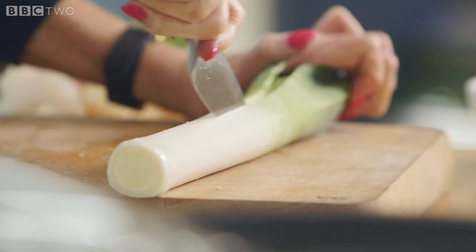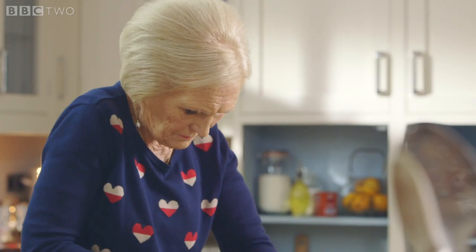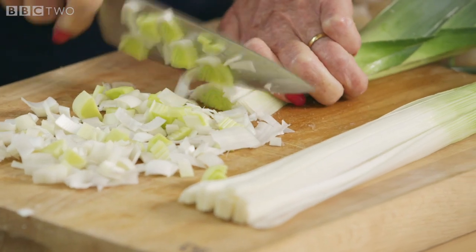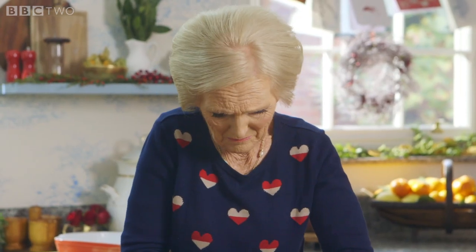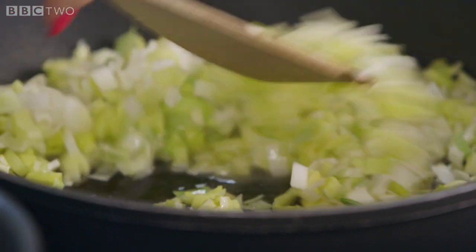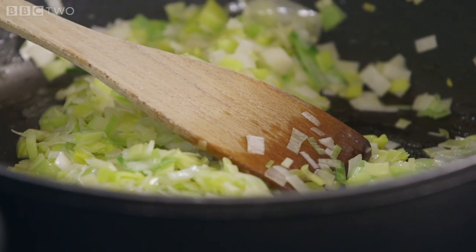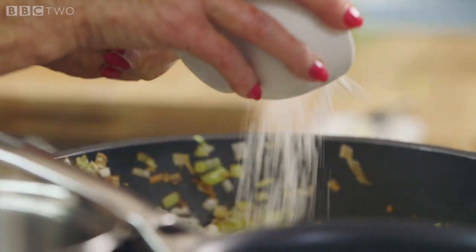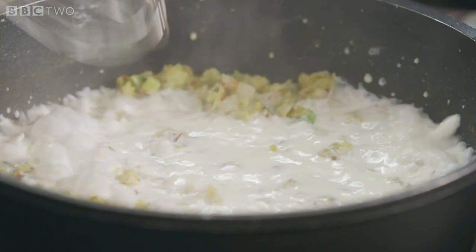To make the sauce for the fish pie, I like to use leeks. They're at their best in winter and add a perfect subtle flavour. Fry them off in 50 grams of butter until they're nice and soft.